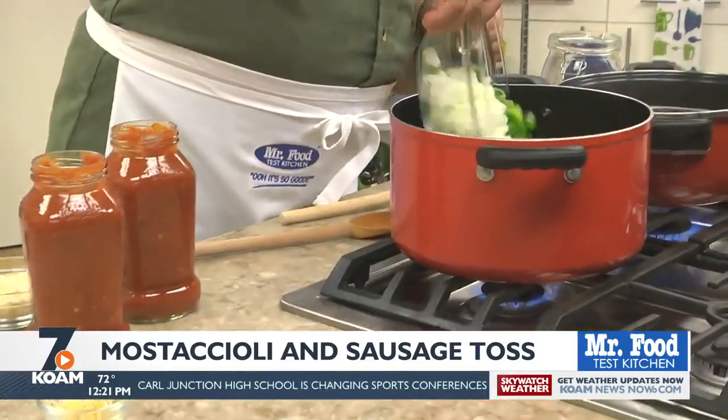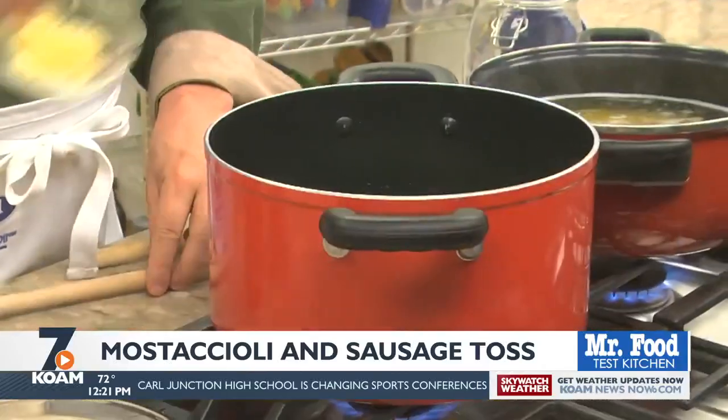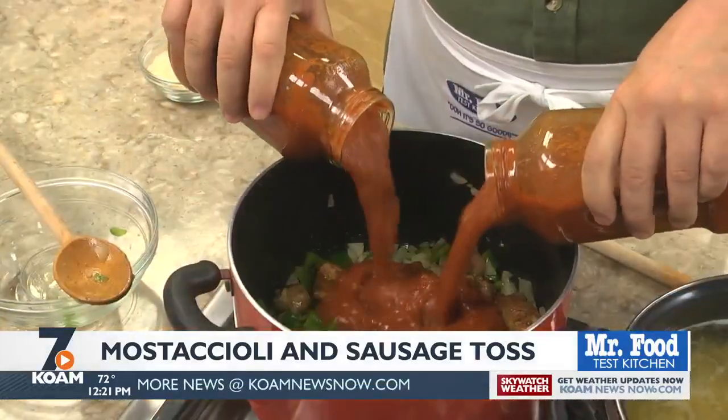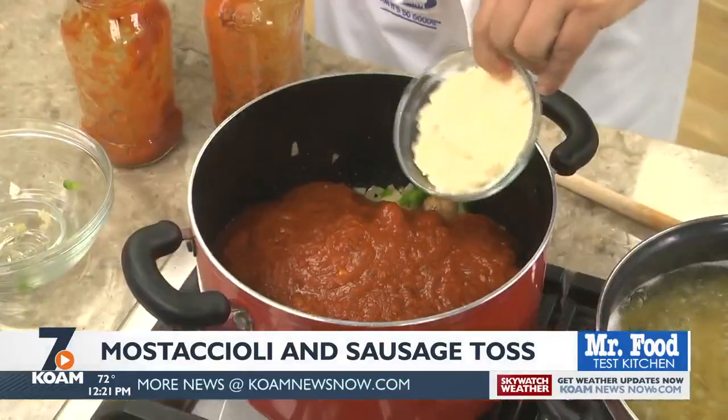To that, we add a chopped onion and green pepper, along with some minced garlic. After that cooks for a bit, we pour in a couple of jars of spaghetti sauce and some Parmesan cheese.